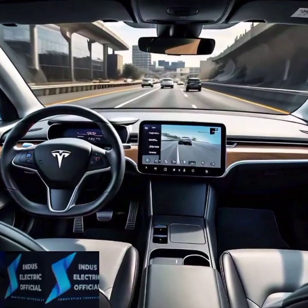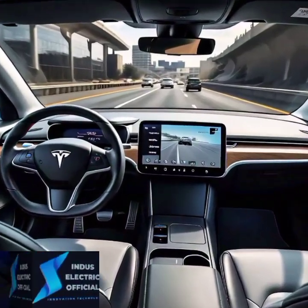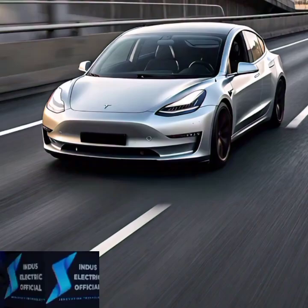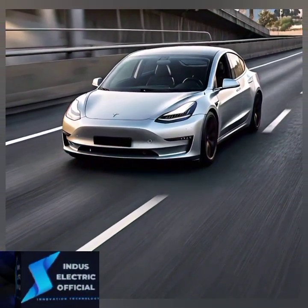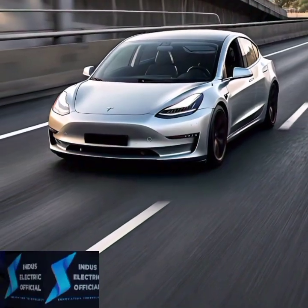Tesla's autopilot doesn't just keep you in your lane — it also helps you change lanes safely. Flick the turn signal and your Model 3 will scan for a clear path before smoothly shifting lanes.